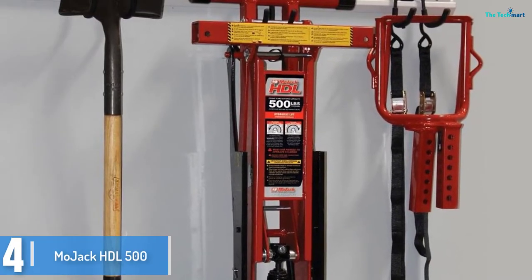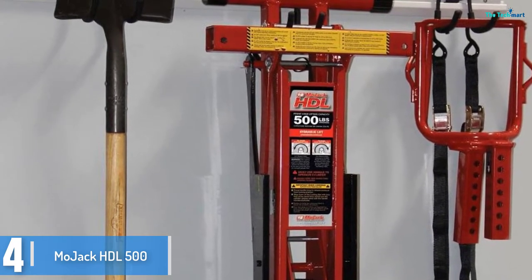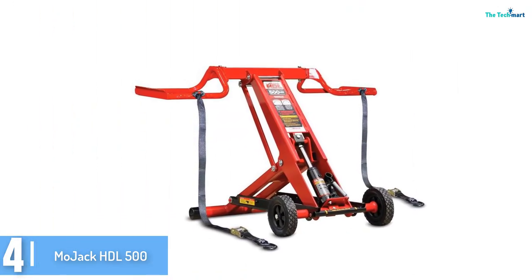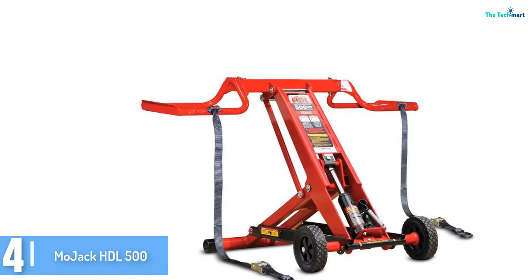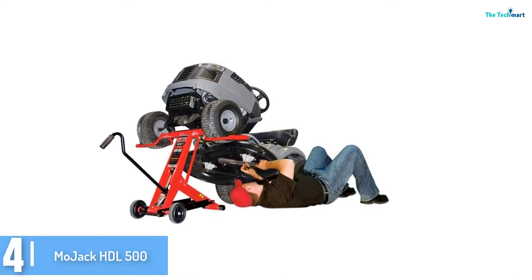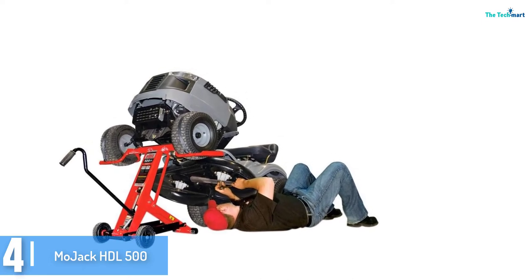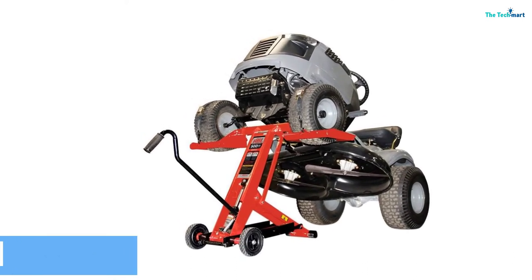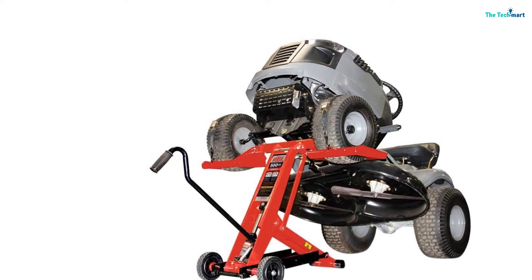Moving on at number 4, we have the Mojok HDL 500 Multi-Level Safety Braking System Lawnmower Lift. The Mojok HDL raises is another option you can look at for lifting lawnmowers. With its durable high quality, Mojok ensures simpler access to your unit and makes maintenance and cleaning easier. You can remove or sharpen the blades easily. Mojok additionally designed it with a safety braking system for superior protection whenever you're using the device for lifting and fixing your unit. It consists of a lever that you can use to raise your unit and lock it up according to your chosen height. If you need to lower it down, the cylinder moves in a gradual descent manner.